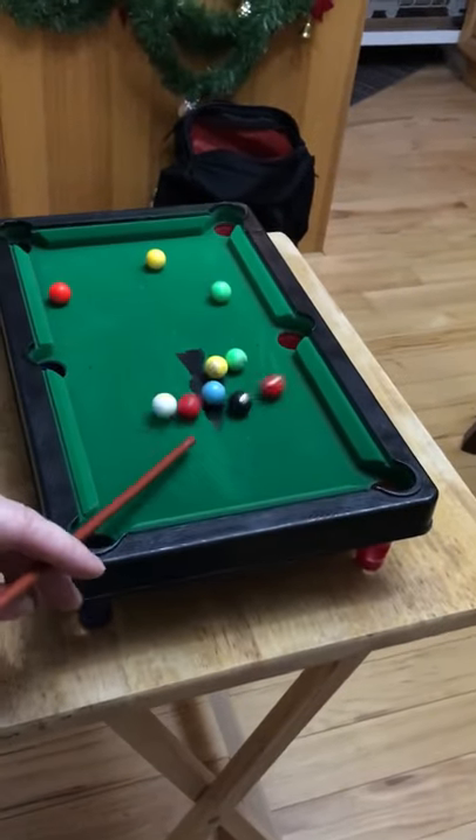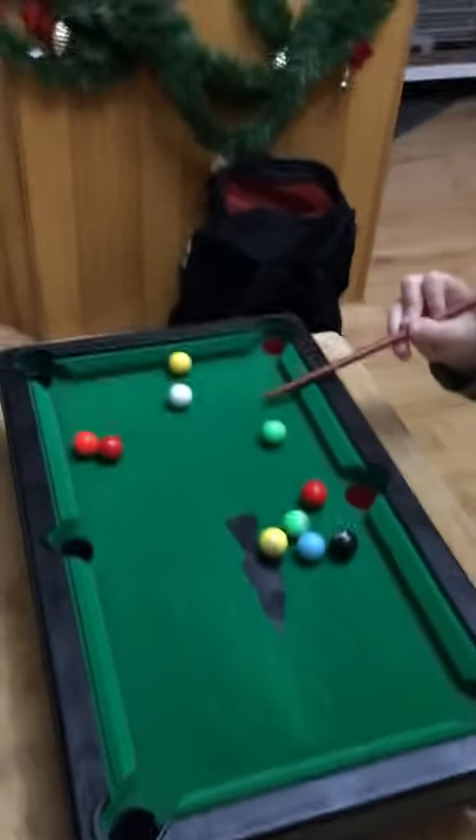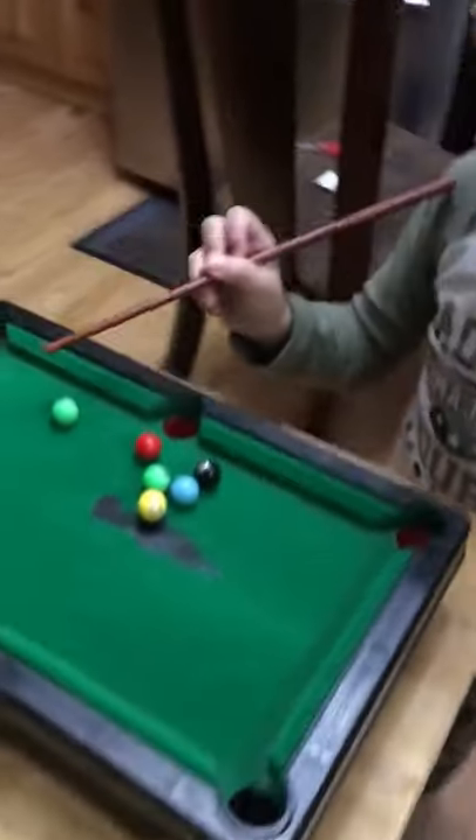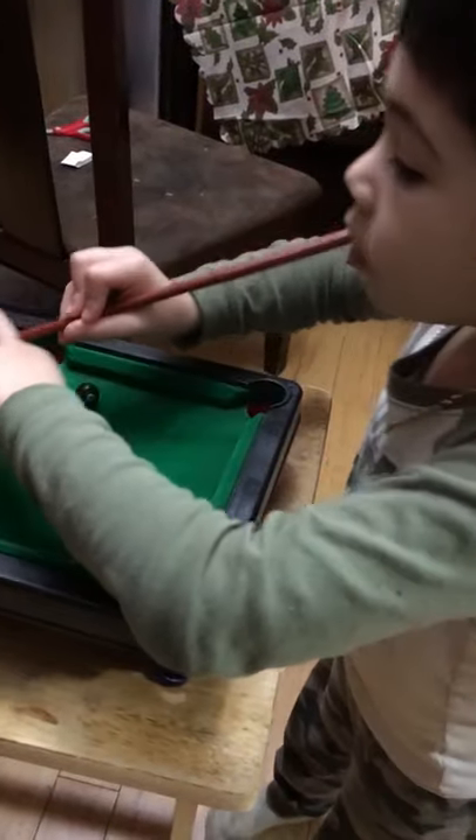You gotta try and hit the white ball right behind it like this. That's more like it. Use your two hands — you can use your one hand to steady it.